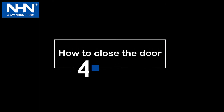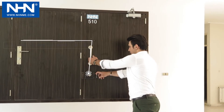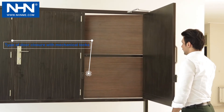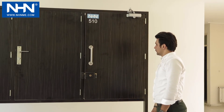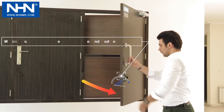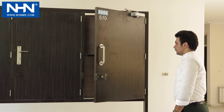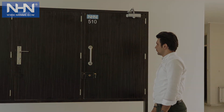Step 4: How to close the door? In 2-stage NHN door closures, the closing process includes 2 stages: speed and reduced speed. Note that in mode 2, the maximum angle of opening is 105 degrees. The first stage is from complete opening up to the last 15 degrees, and the second stage is the last 15 degrees.